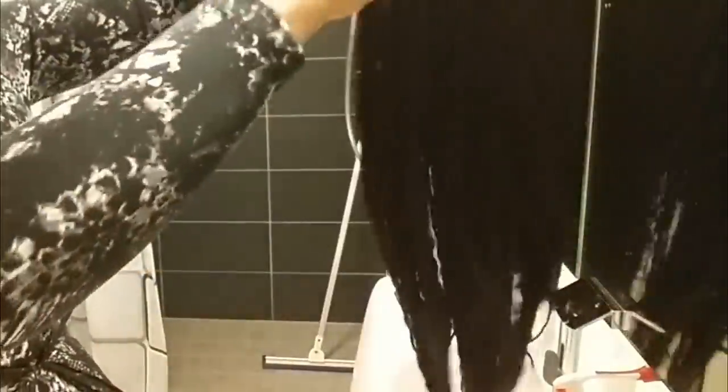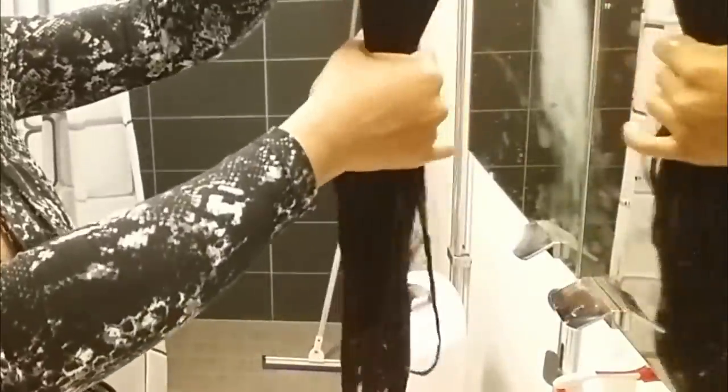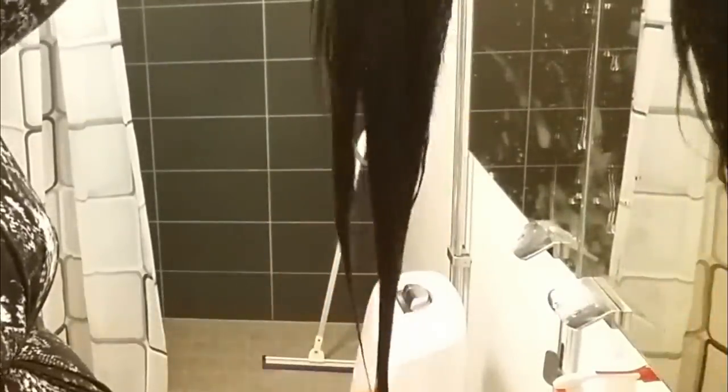Now that I'm satisfied my wig is clean, I'm just going to squeeze out some water. Let me show you guys how much hair I've lost from this washing — this is how much hair I've lost so far, just a little. I'm going to run through with the big comb again, then squeeze it properly.